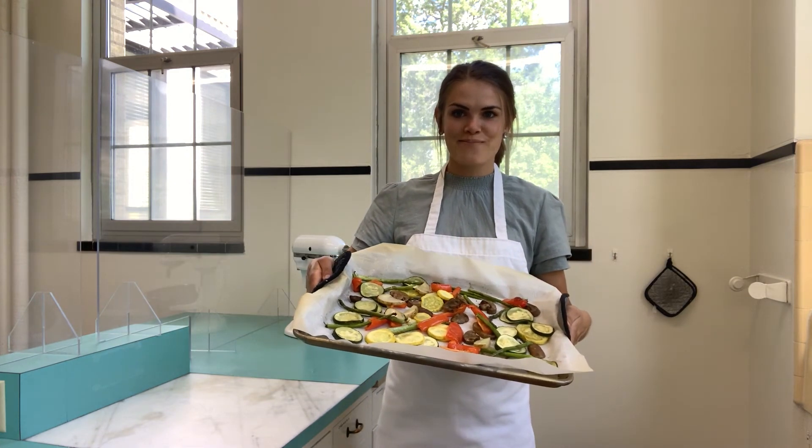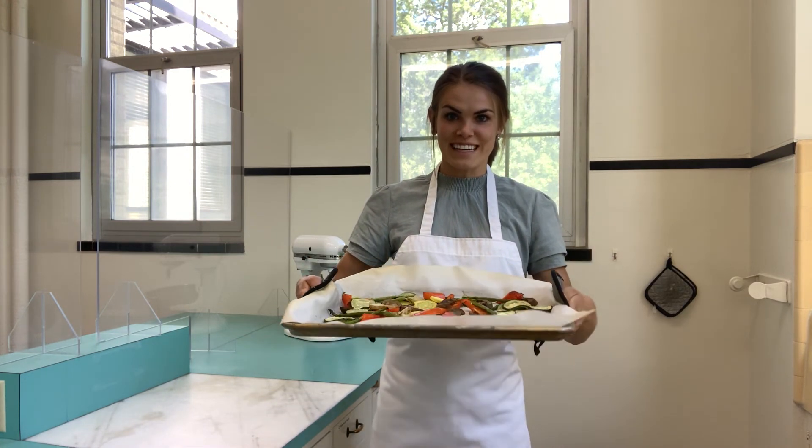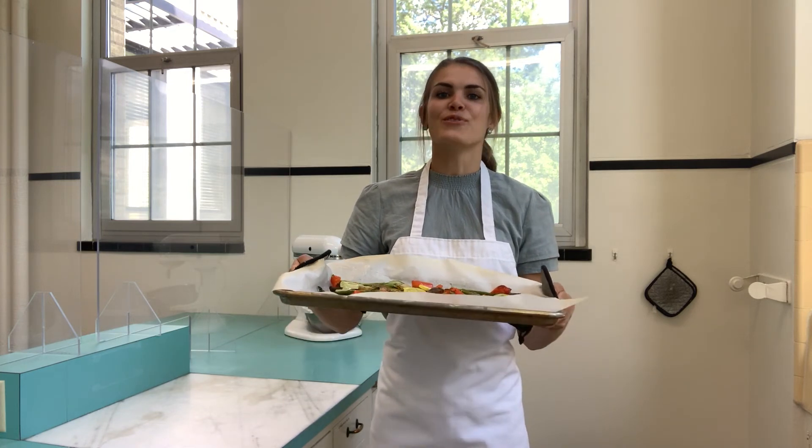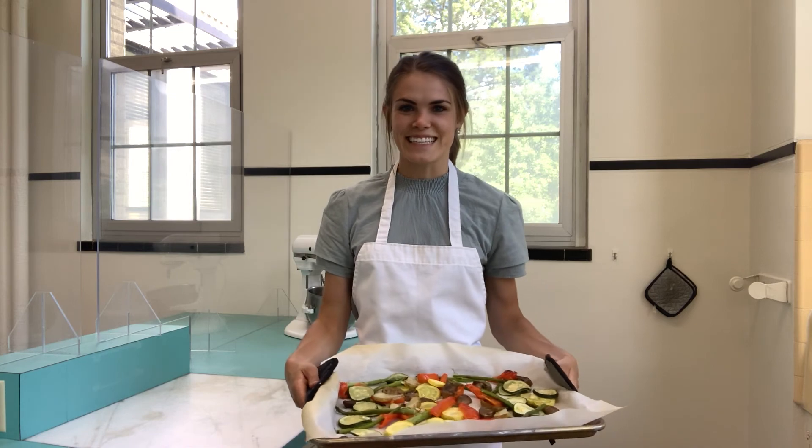They're done! They smell amazing and I'm sure they're going to taste amazing. Enjoy these roasted summer vegetables and remember — find vegetables that you love. Thanks, see you guys next time.